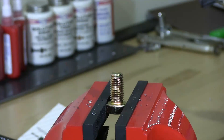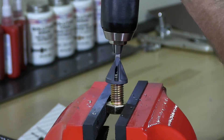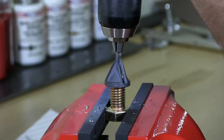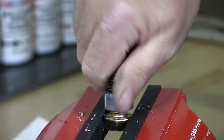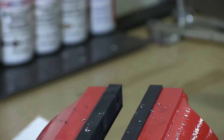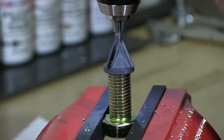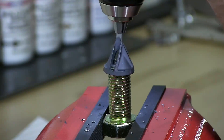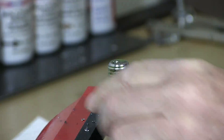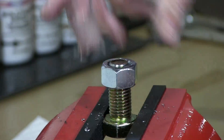I'm also going to test 5/8 inch and 3/4 inch. This is 5/8, grade 8. Awesome — did the job. So let's see what happens with 3/4. As you can see, I'm just crawling the bit along — no high speed. There you go. Can't beat that.